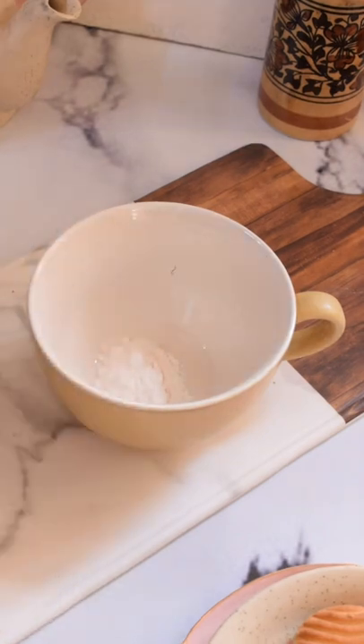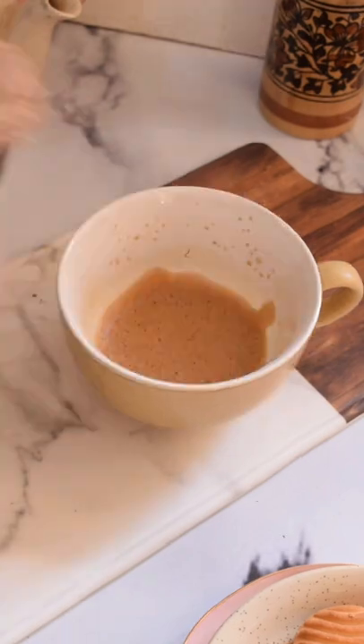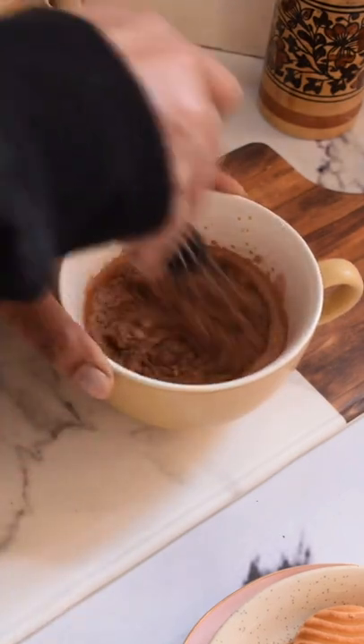Then in a bowl, take some sugar, add instant coffee powder, add some hot water and whisk it really nice, like you would do for your dalgona coffee.